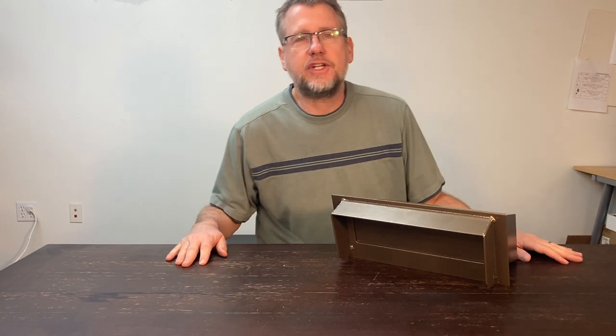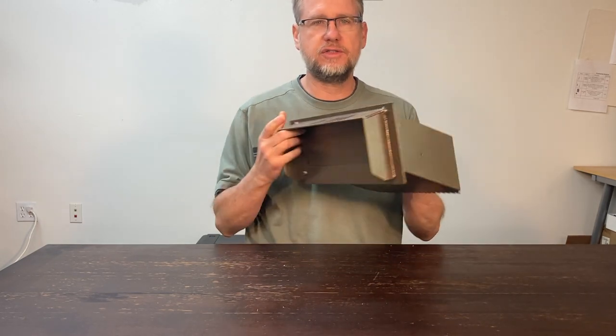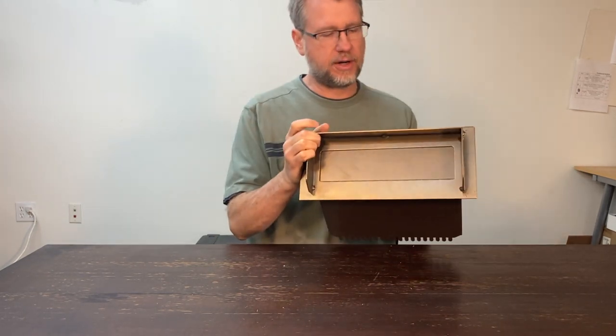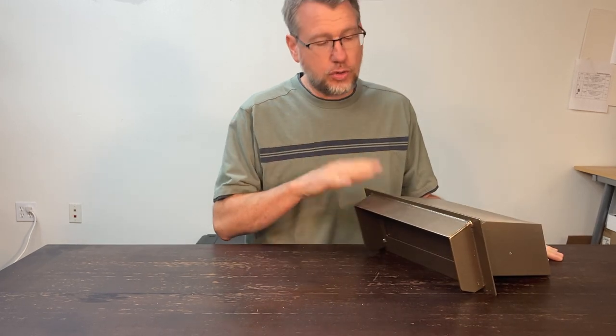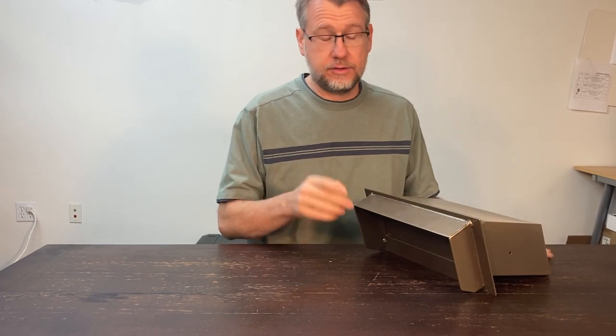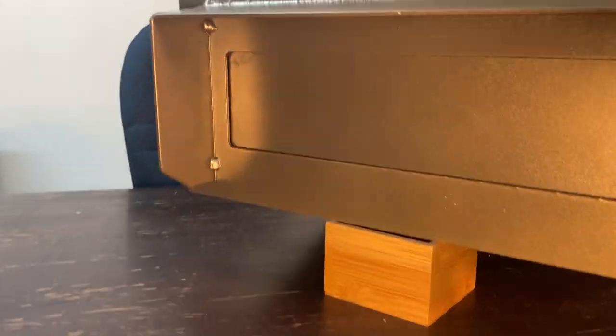Hey, Steve here with Locking Security Mailbox, and I'm here with another awesome product — this is our through-the-wall drop slot with rain guard. This is totally different than what we've done before.